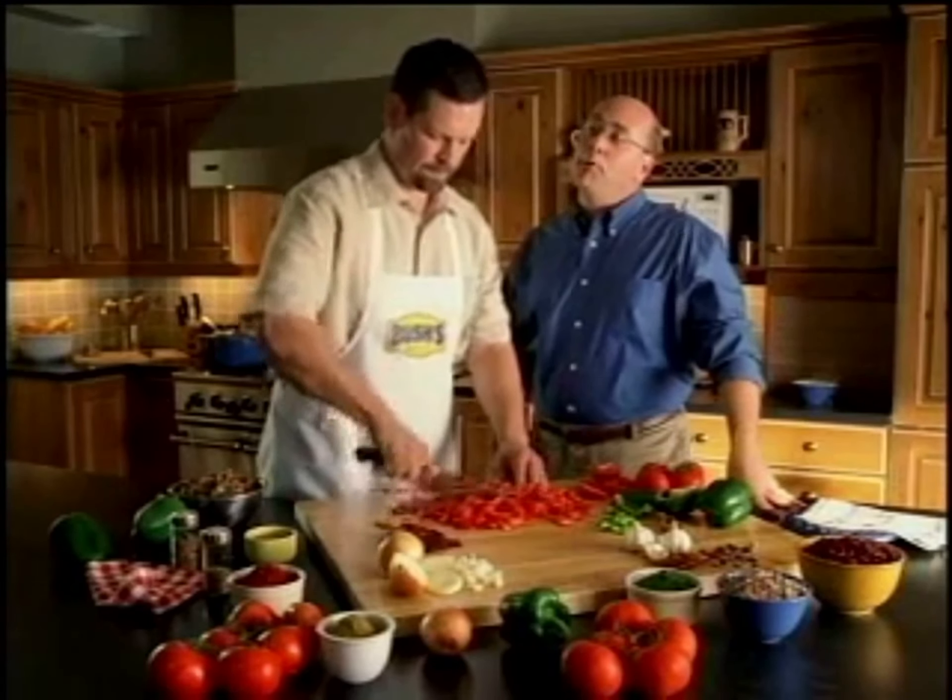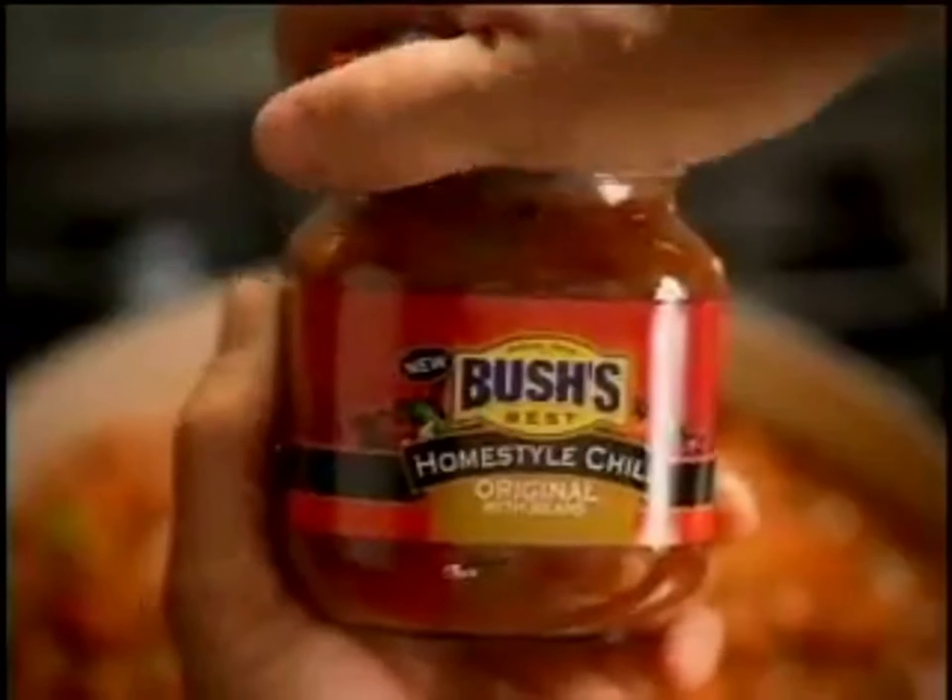Hi, I'm Jay Bush. I may know baked beans, but when we wanted to make Bush's new Home Style Chili, we went to the family chili expert, my cousin Drew. He slow cooks it with premium ground beef, diced red-ripe tomatoes, and special seasoning. It's quality you can see and taste.